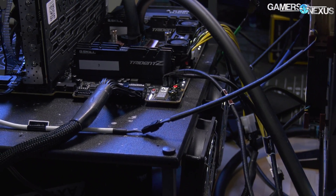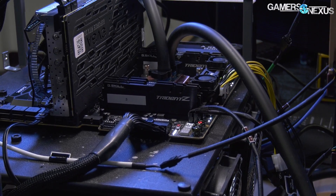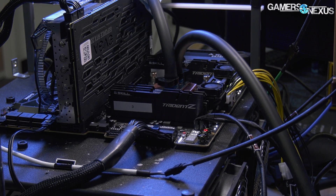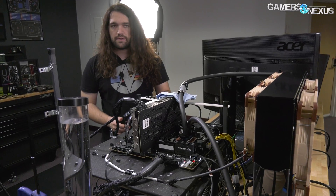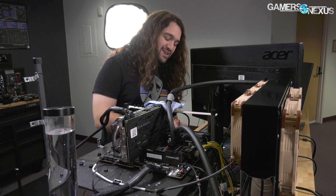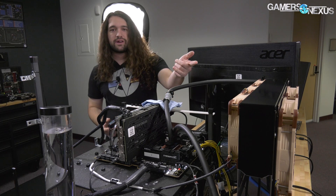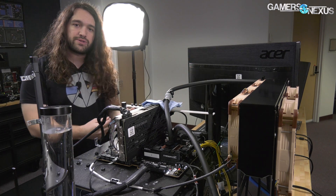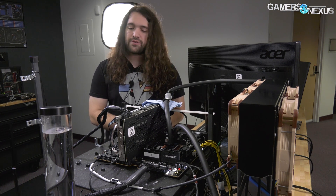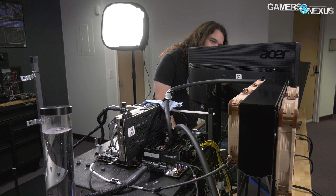Really fun setup to work with. For the power supply — given power consumption was so high — we used a Corsair AX1600i. We also had a Corsair Commander Pro fan controller in there. Not really a fan of the fan control software, but it's necessary for this device. We used it because there's a lot of fans far from the system, so we routed them all into one controller and could control the speeds for the stream so it wasn't too loud.